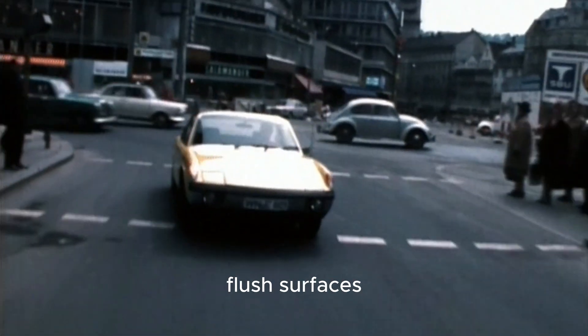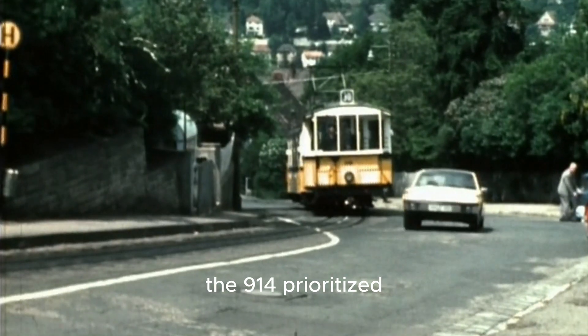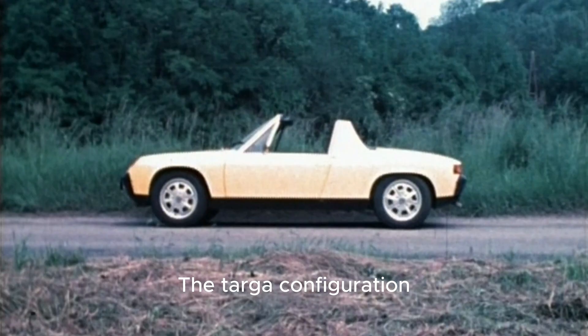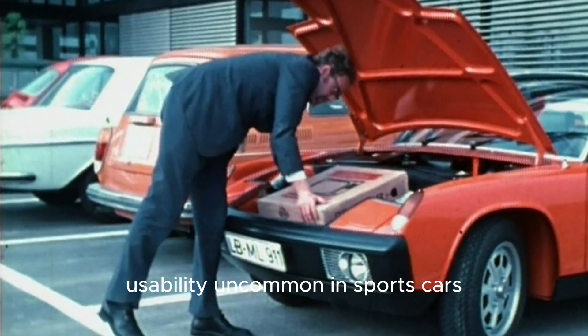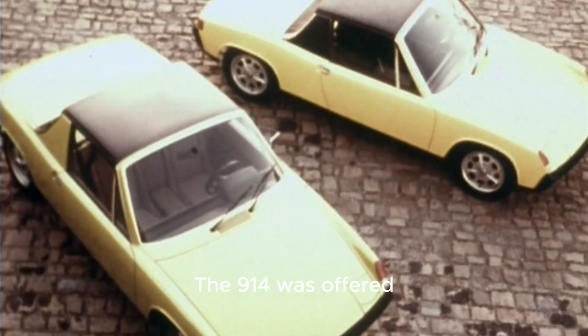With retractable headlamps, flush surfaces, and a removable roof panel, the 914 prioritized aerodynamics and practicality over luxury. The targa configuration and luggage compartments at both ends provided everyday usability uncommon in sports cars.